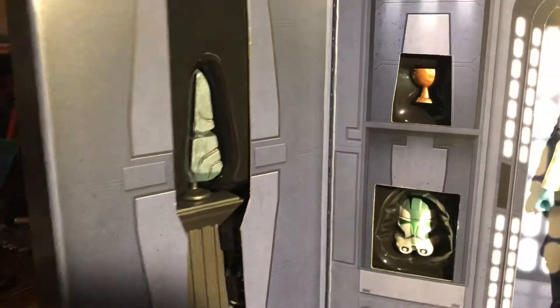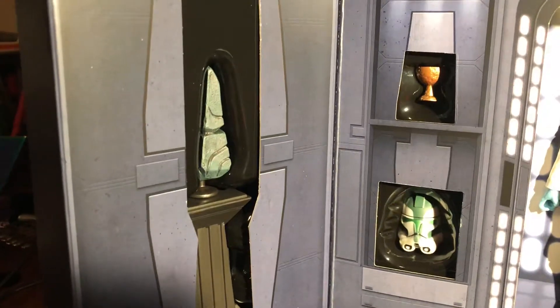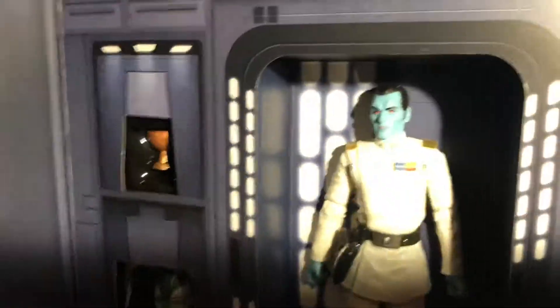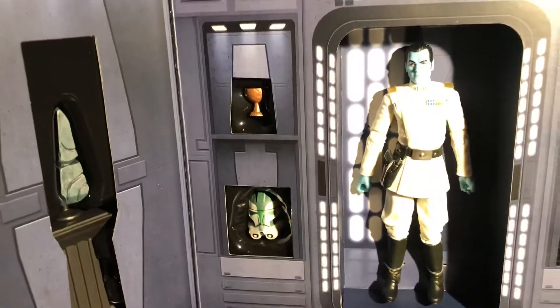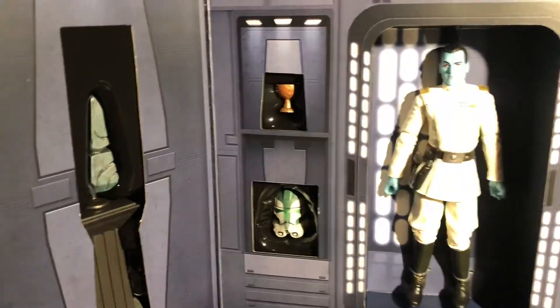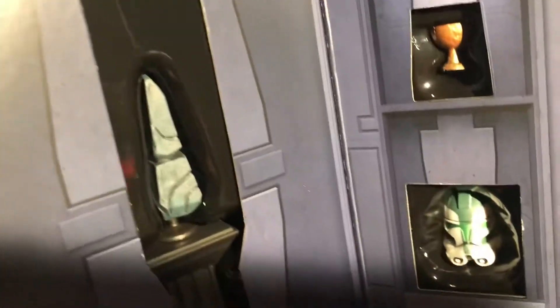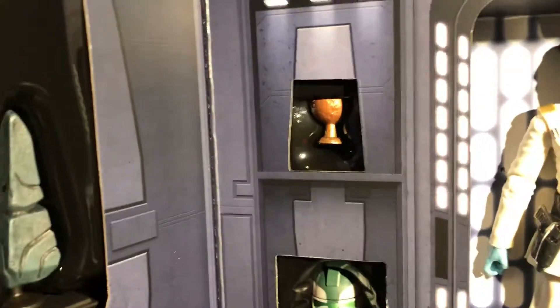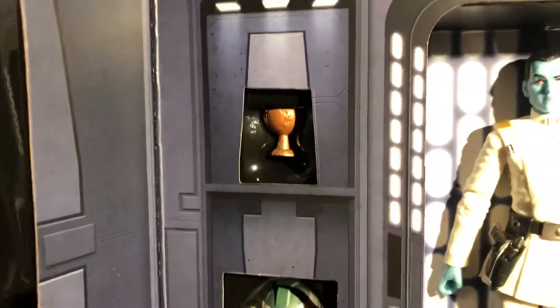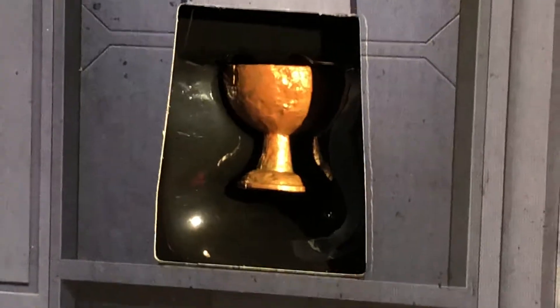On the left side we have some kind of stone, and these are a few things — like he has trophies and a few things. I'm not sure what that is — this stone here. And then this cup, not sure what that is exactly.